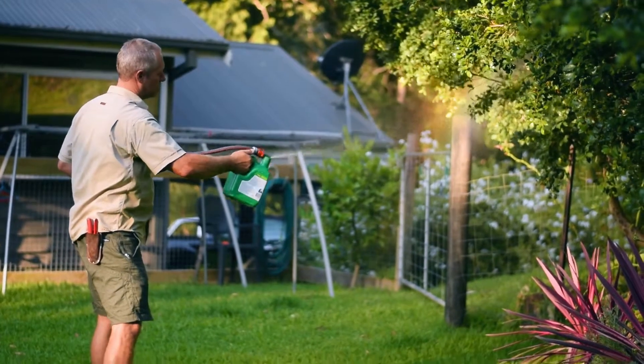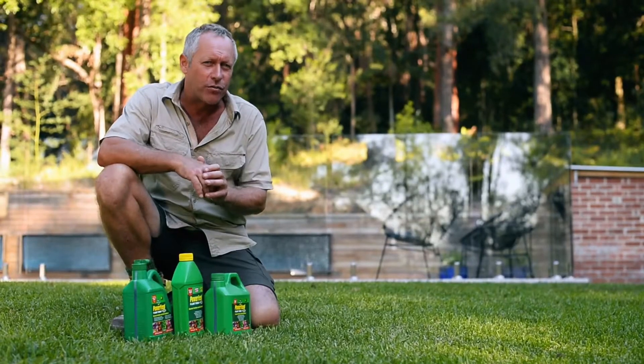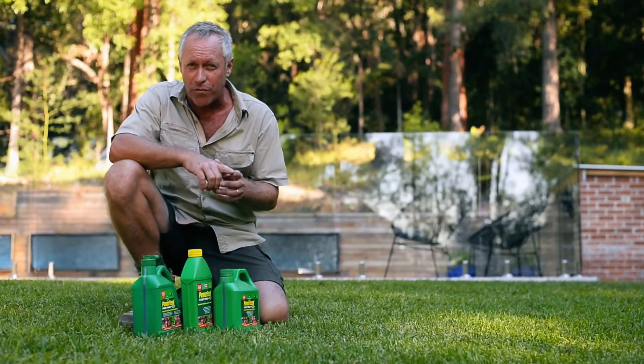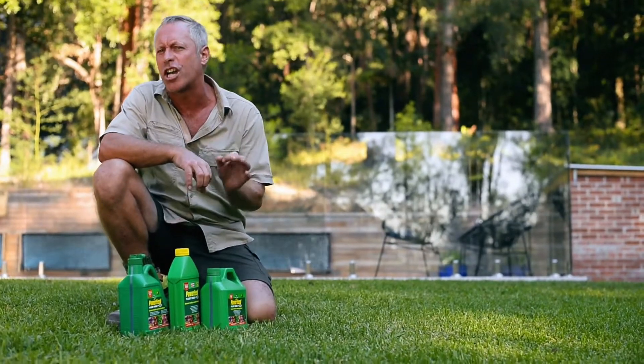Just like us humans, plants like to eat a little and often, and that's why liquid feeds are so good — because you can use them frequently and they keep your plants strong and healthy.